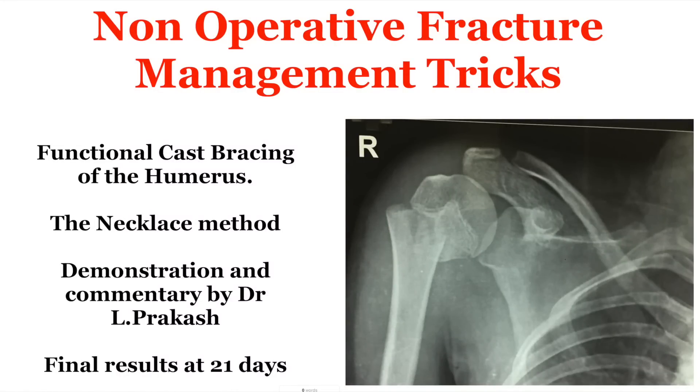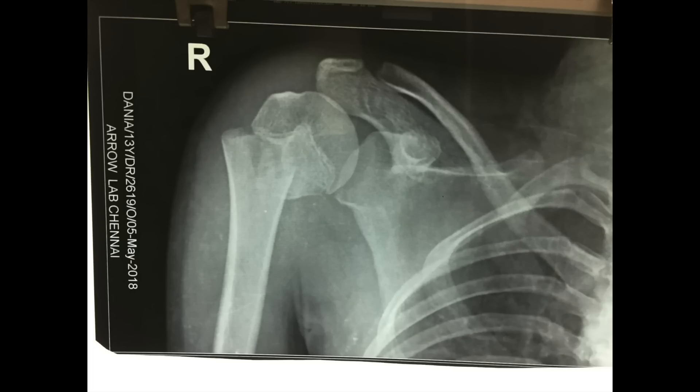This is a demonstration of the necklace method of primary functional cast bracing of proximal humeral fractures. A 14-year-old girl sustained a proximal humeral fracture and was brought to me in my clinic.